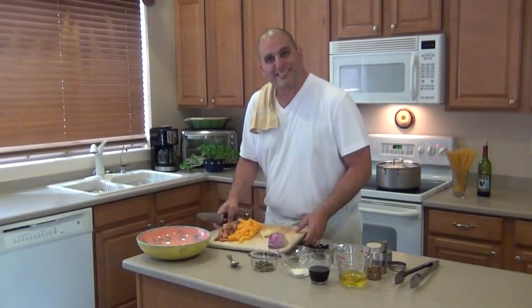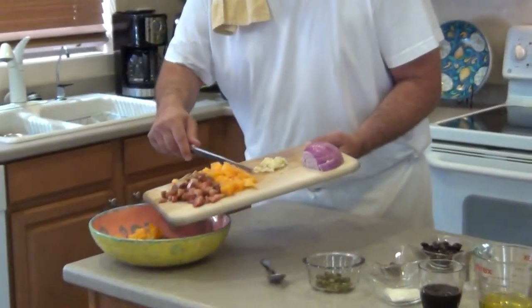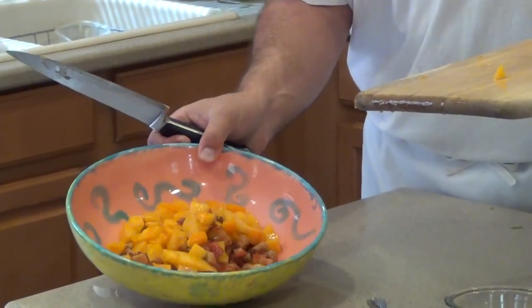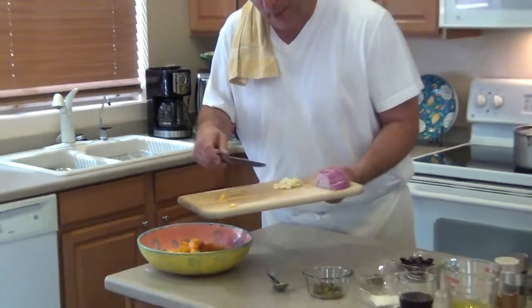So we have our tomatoes diced. Look at that beautiful orange tomato and a red-purple tomato — looks absolutely amazing. I'm putting this in a bowl that my beautiful youngest daughter made for me. How cool is that? I mean, that's what food's about: love and taking care of people.